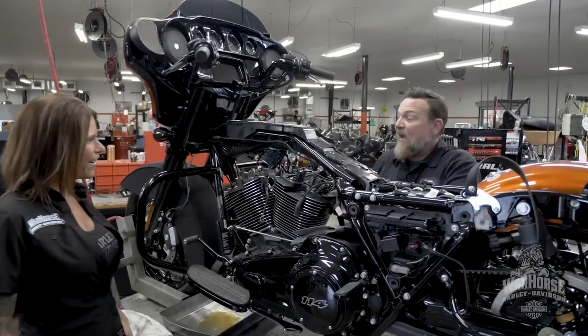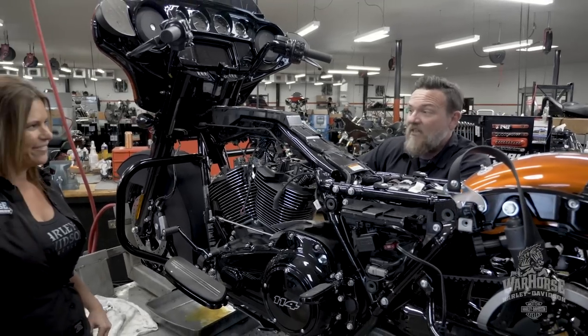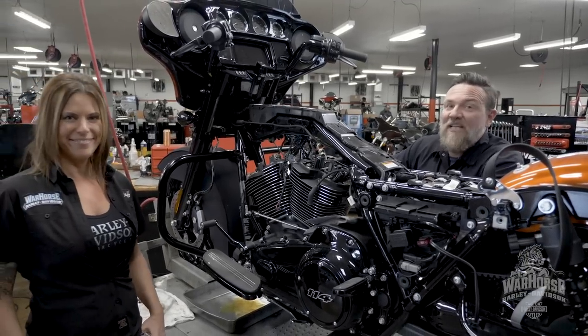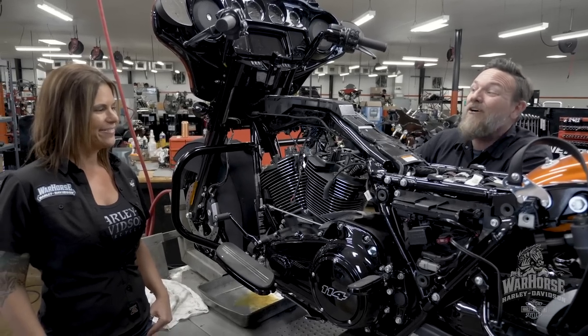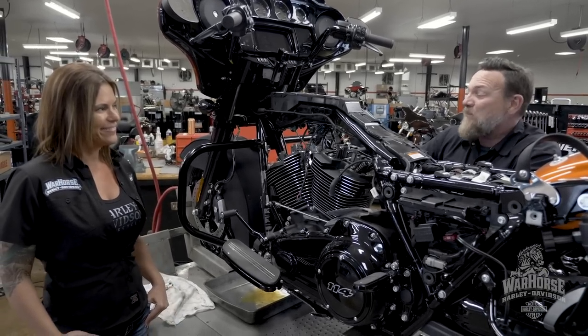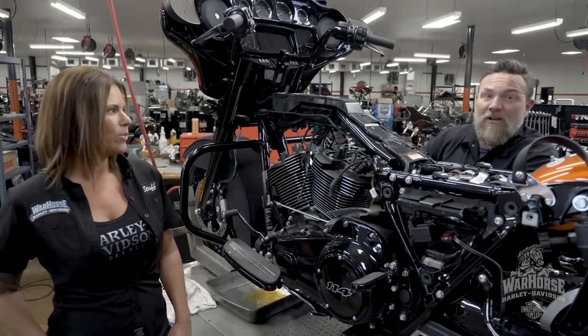We just got a brand new 131 inch motor to put in this thing. They just came out — there's nobody else doing these yet. We got it yesterday, I'm installing it today, and it's going to be on the floor tomorrow. This beast is supposed to make upwards of 130 horsepower and 130 foot-pounds of torque.